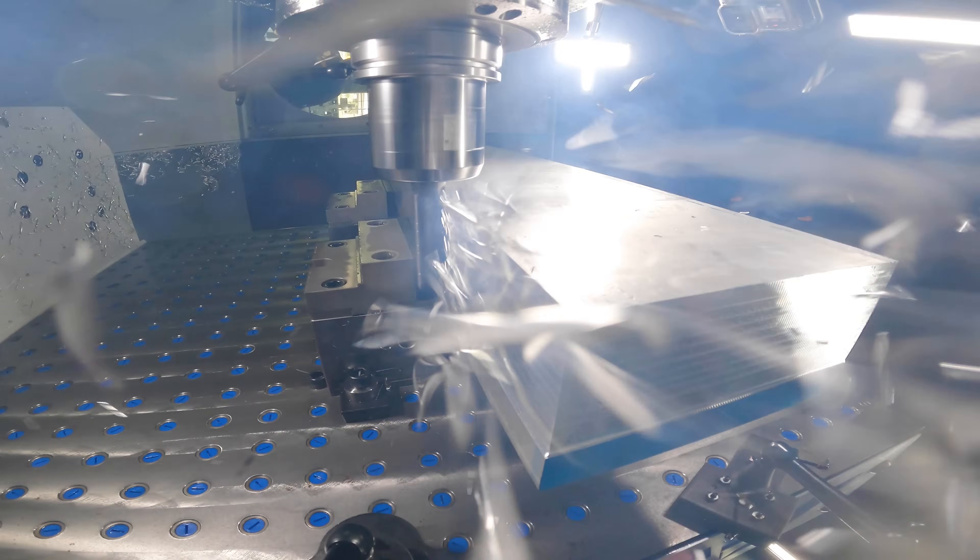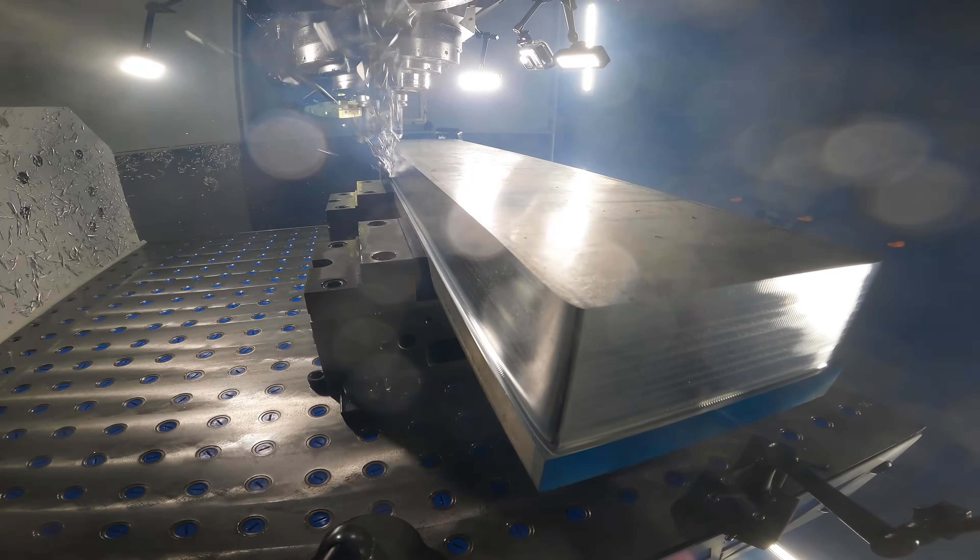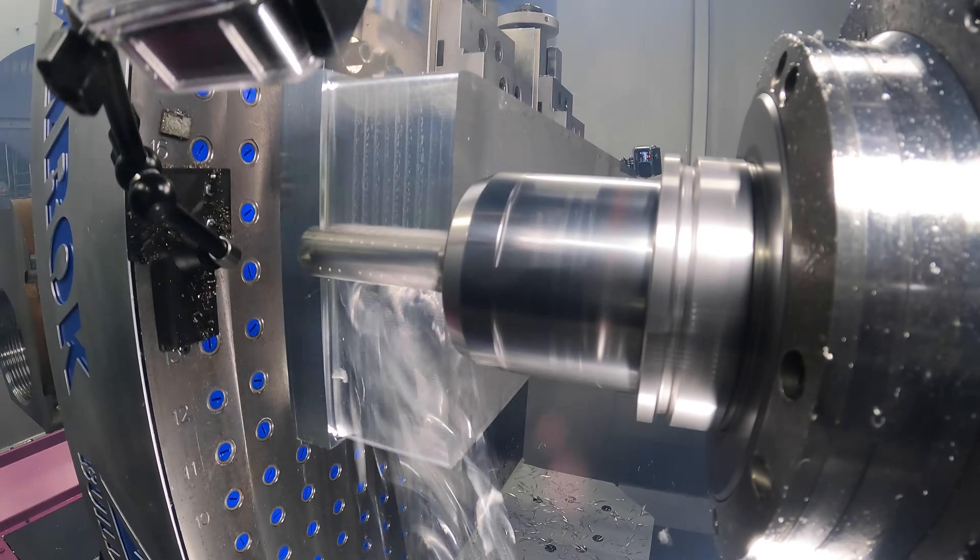Number eight: holder rigidity. You'll notice we're using a Kennametal Hydroforce holder here. This holder is super big and super rigid, which is critical for high-speed machining operations.